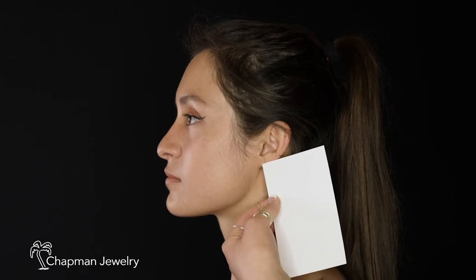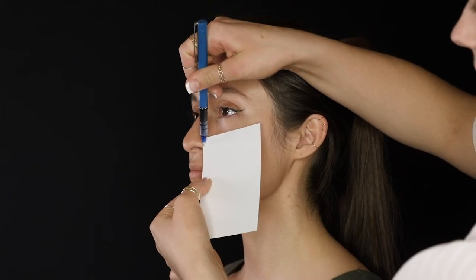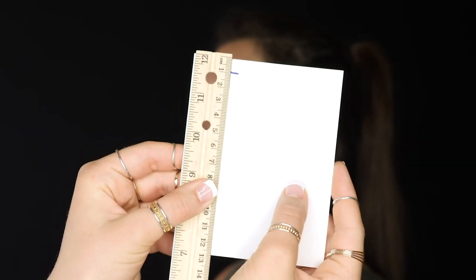Here we're going to measure an earlobe for a hoop. You want to take the corner of your index card and place it on the bottom part of your piercing. Then mark it with a pen for wherever you want the hoop to be. It'll be the same process on a nose piercing as well as on any other location on your ear. Next, lay the index card along the millimeter side of your ruler and that's your size. And it's as simple as that.